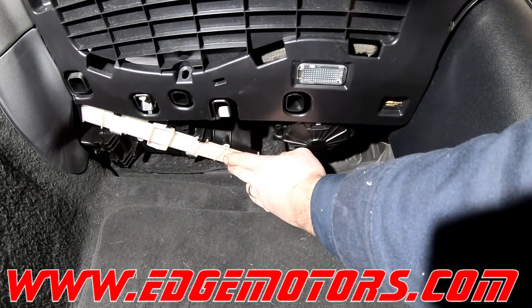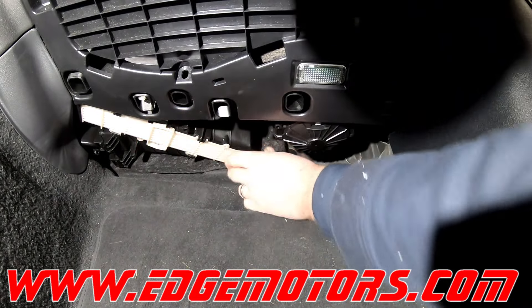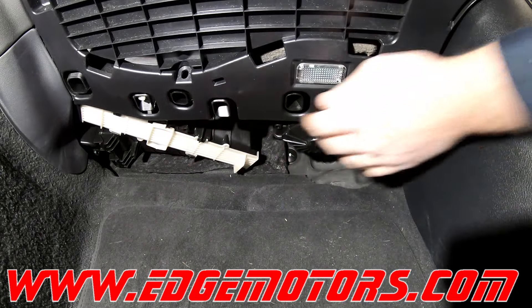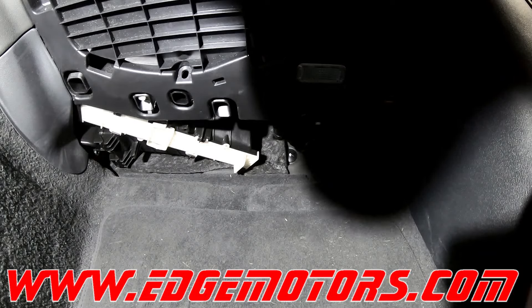If this is the first time you're changing the filter, there might be a screw over here holding the cover on the filter housing. Make sure you don't break the filter or the door. If there is a screw, take it out first.